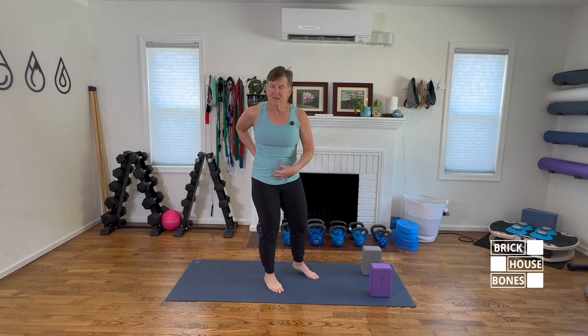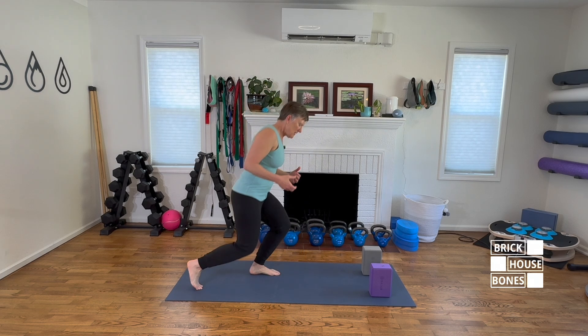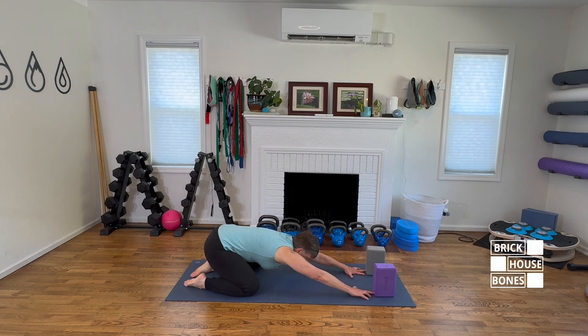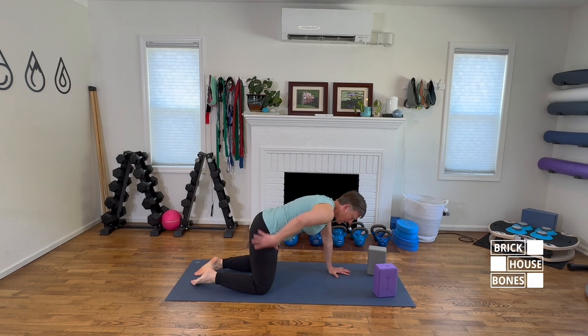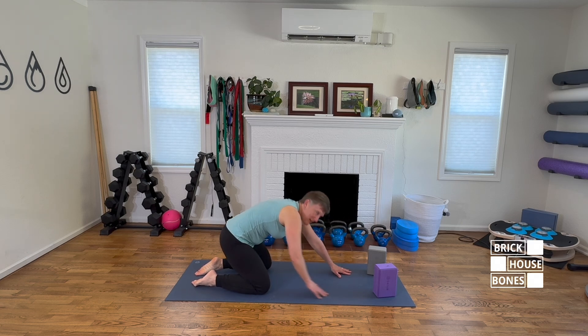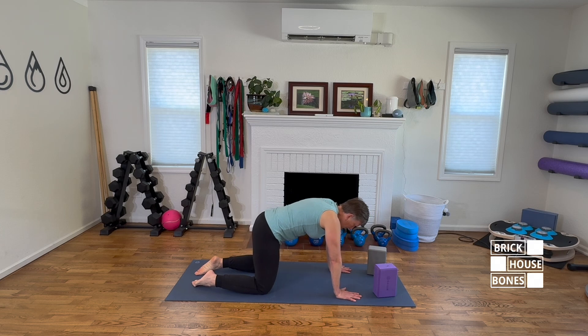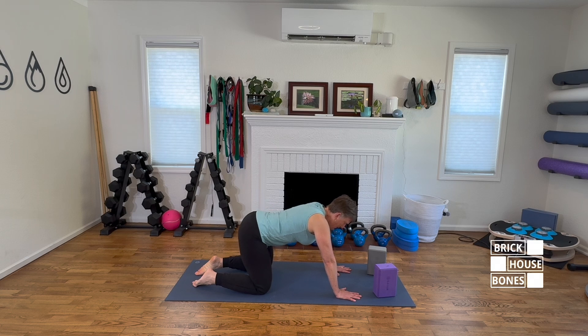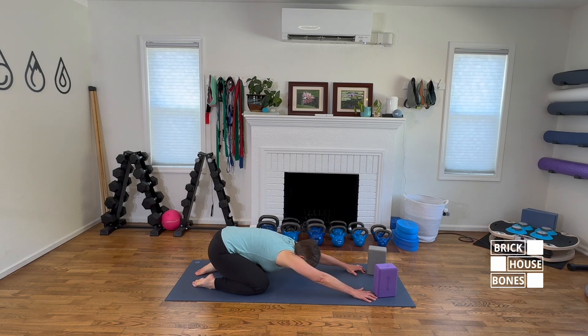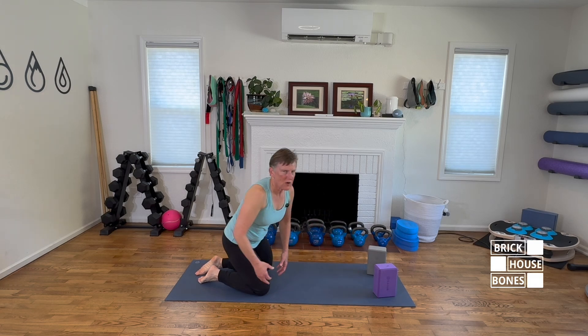Another way to get a similar stretch in a safer position is with a long spine child's pose. Wide knees, hips hinge back, arms crawl forward, reaching — really crawling those fingertips forward to get separation and traction through the spine, with the tailbone reaching back. As you come back, make sure you're not rounding the spine. Only go as far back as you can before the tailbone starts to tuck under. Keep that tailbone up, crawl the fingertips forward, and you can get a similar stretch.